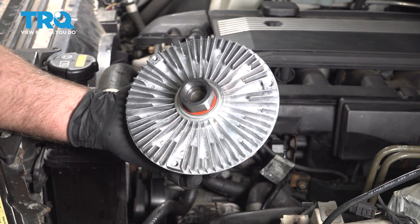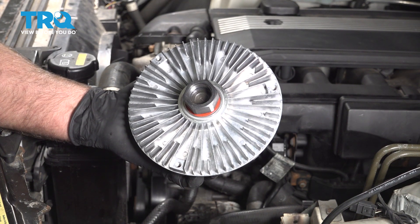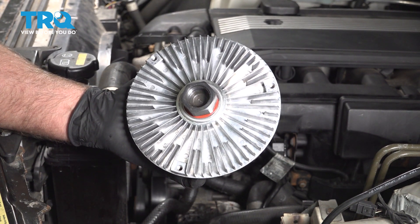In this video, I'm going to show you how to replace the radiator fan clutch on this BMW X5. This is going to be located behind the radiator. Let's get into it.